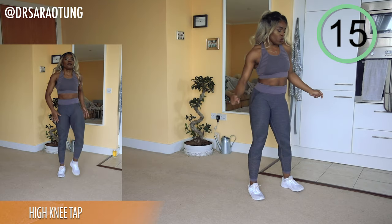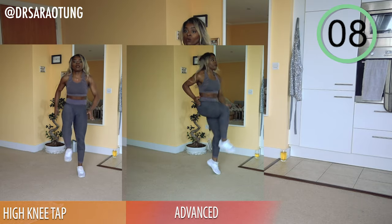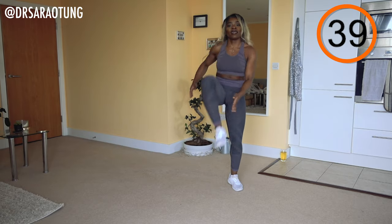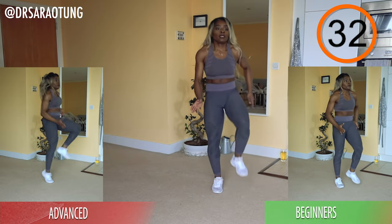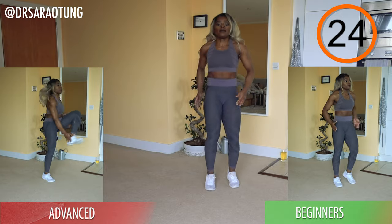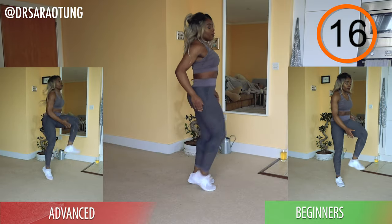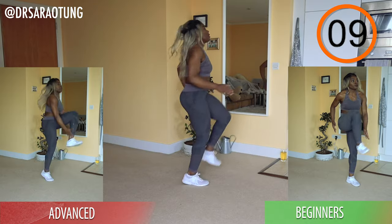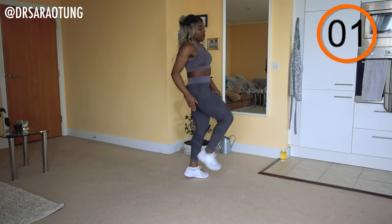Next move is high knee taps with a skip. Intermediates are just tapping alternating while skipping, advanced are running through the movement, beginners walking through the movement. The aim is to get your knee nice and high and tap the inner foot. The only difference in the variations is the frequency — all of us need to keep good form: chest nice and high, core tight, not arching the back. We're lifting the knee up — we're not bringing the upper body down to meet the foot, we're bringing the foot up to meet the upper body.